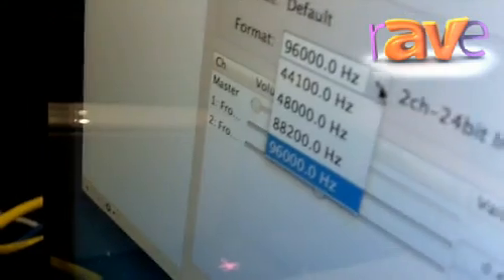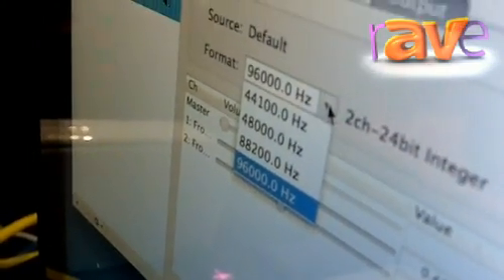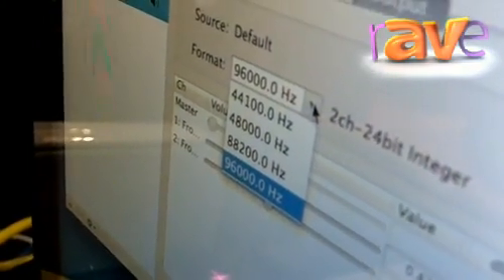And this has some interesting features built into it. With this device, it will play multiple sampling rates — 44.1 kHz, 48 kHz, 88.2 kHz, or 96 kHz.